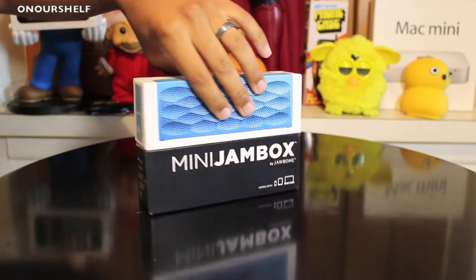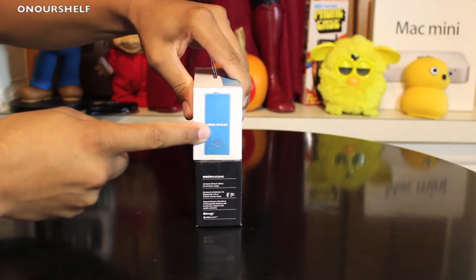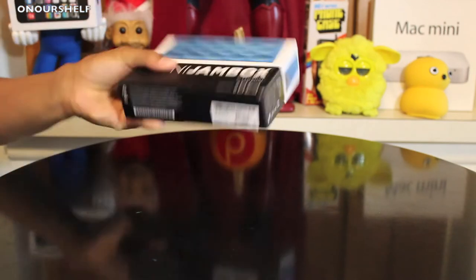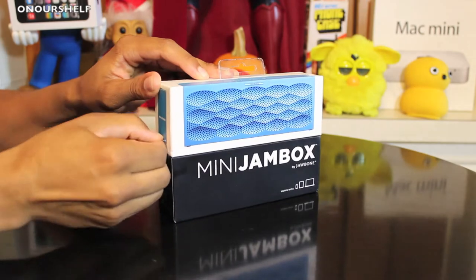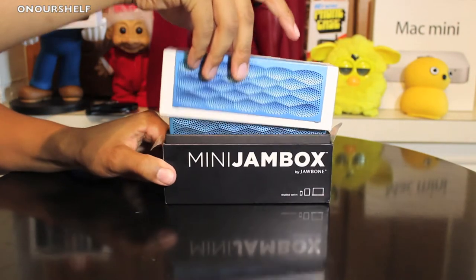As we turn the box over to the right, it shows the image of the actual Jambox, but that's not the actual size — the real one is a little bit bigger. Here's a look at the back, bottom, and top. There's some tape on each side, so I'll fast forward this part — you just have to pull it down on each side and then the top of the box comes right off.